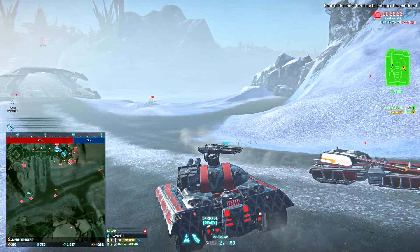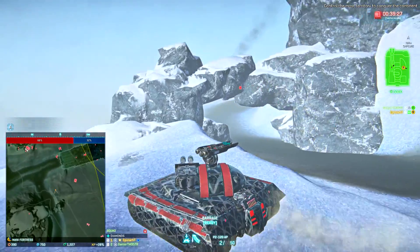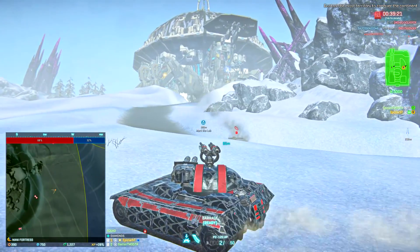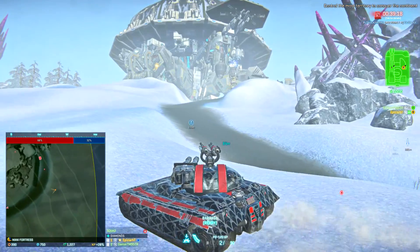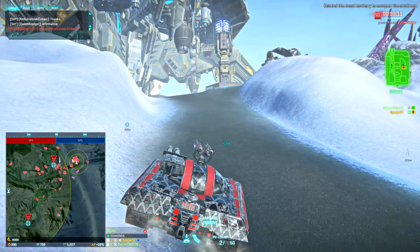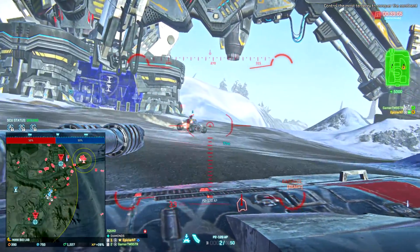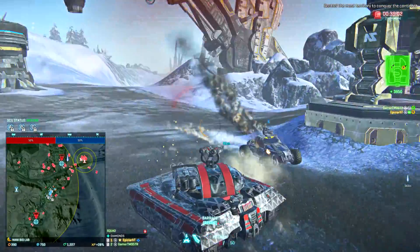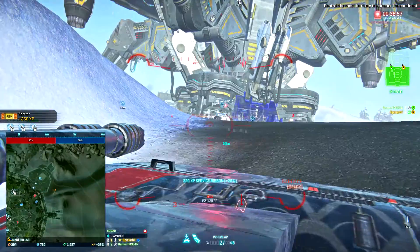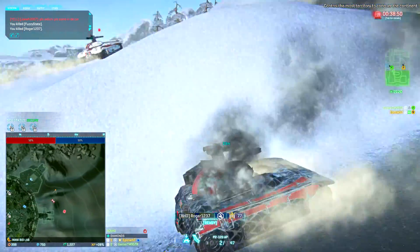I think we should stay a minute, maybe see if something changes. There's a Vanguard on the mini map. There's stuff in front of us — Harasser. Got him. Lightning as well. I think we should repair quickly.